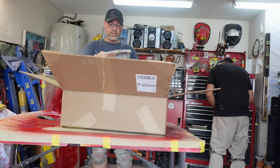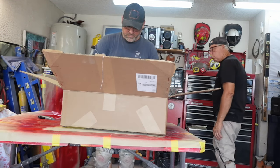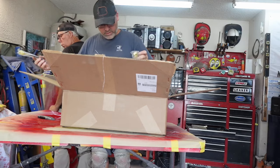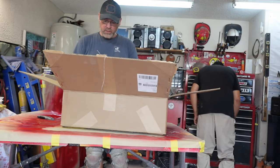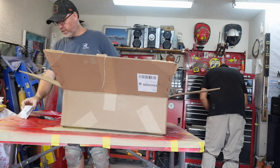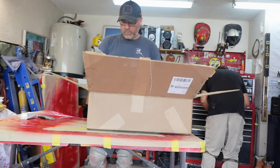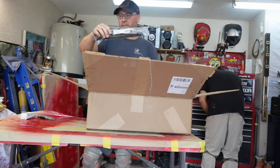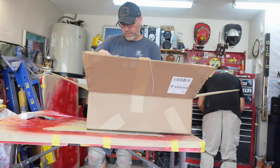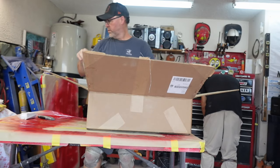The taillight wiring harnesses — that's important because I'm working on that. Headlight wiring plug with wire — that's very important. The emergency turn signal relay. My wiring stuff is here. That's huge. My wiper blades with the rubber inserts are here. That's great.